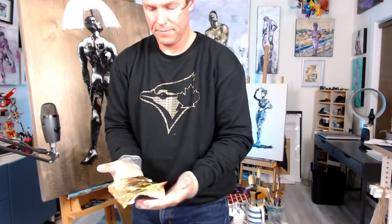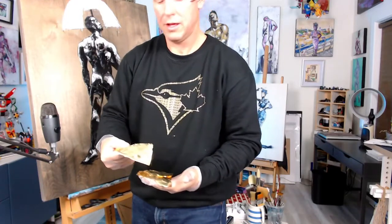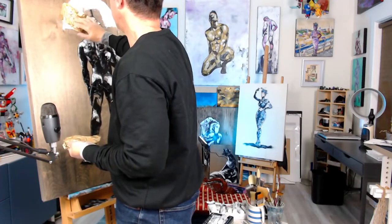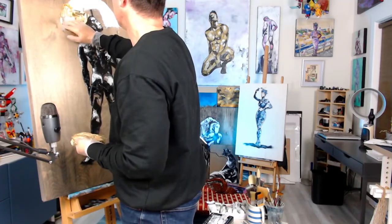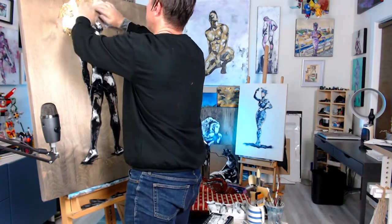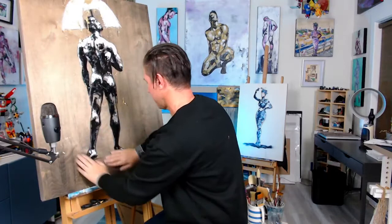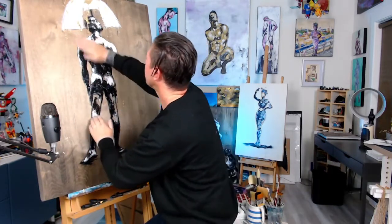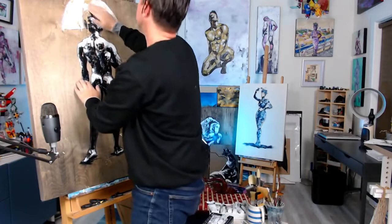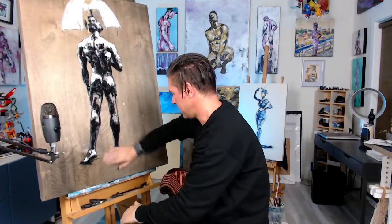So this is the gold leaf here — it's lighter than a feather. I can actually see it floating when I move it. I'm gonna start sticking this on to where I had the glue, and move it around so it starts catching where I placed it, making sure I can get it taking on throughout.